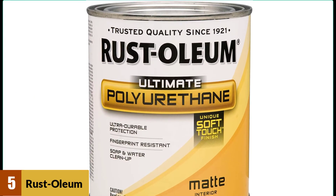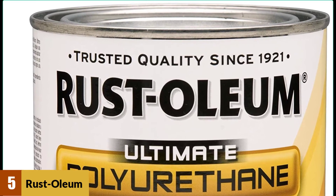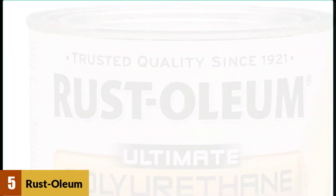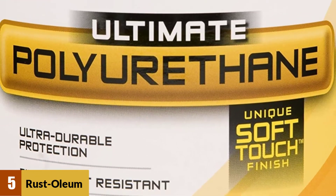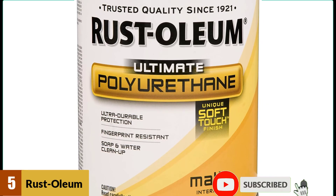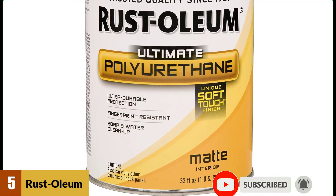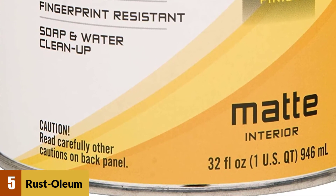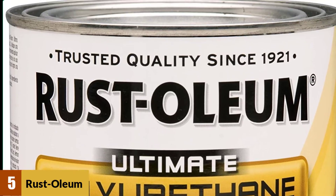At number 5: Russolium 260165 Ultimate Polyurethane. The purpose of this product is to enhance the quality of wood surfaces like cabinets, doors, and more. The water-based acrylic formula dries quickly, and you can clean it up with soap and water, making it convenient for many people. With a long-lasting protective coating, the finish resists unpleasant occurrences like fingerprints or smudges. For a low price, the results provided by this polyurethane meet expectations satisfactorily.